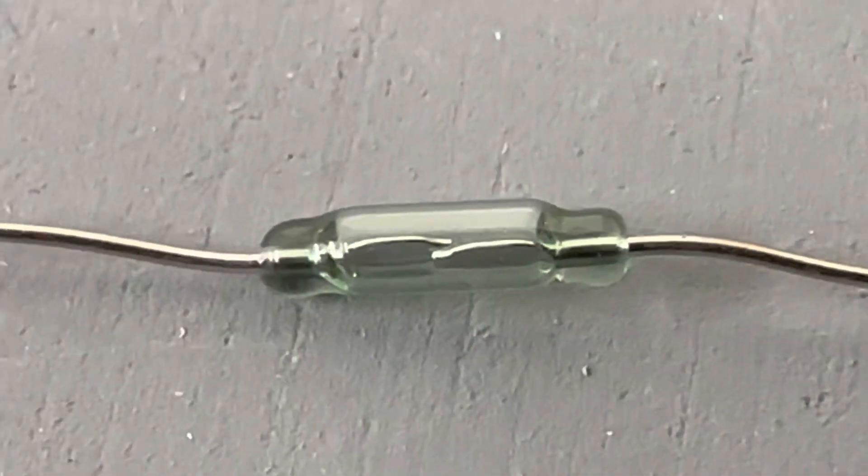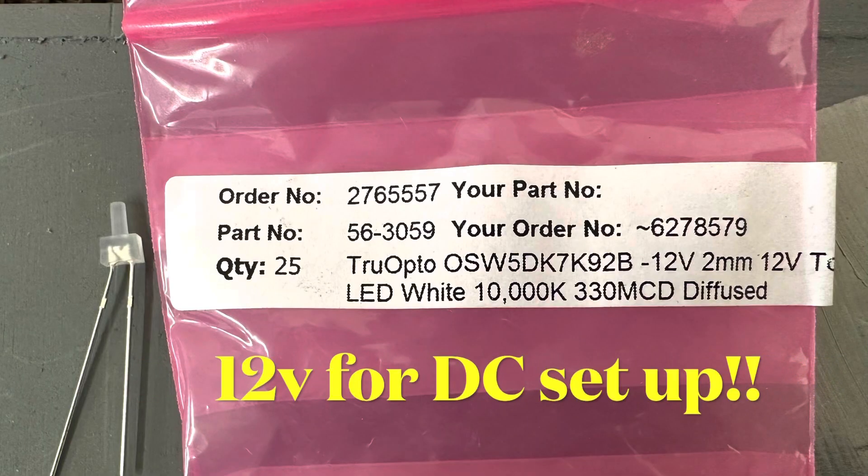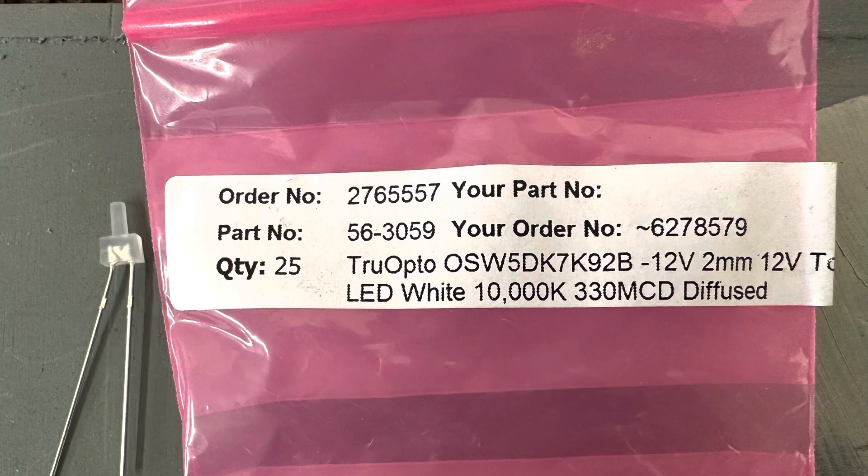Hi, Pete from Latchmere here. I've had a lot of people asking me about how I made third rail sparks, so here's a little tutorial. You're gonna need some reed switches which can fit in between the sleepers without touching the rail either side, and you're gonna need some LEDs. Because we are DC and we are powering this from the rails, we're using 12 volt LEDs. These ones are cool white and super bright.